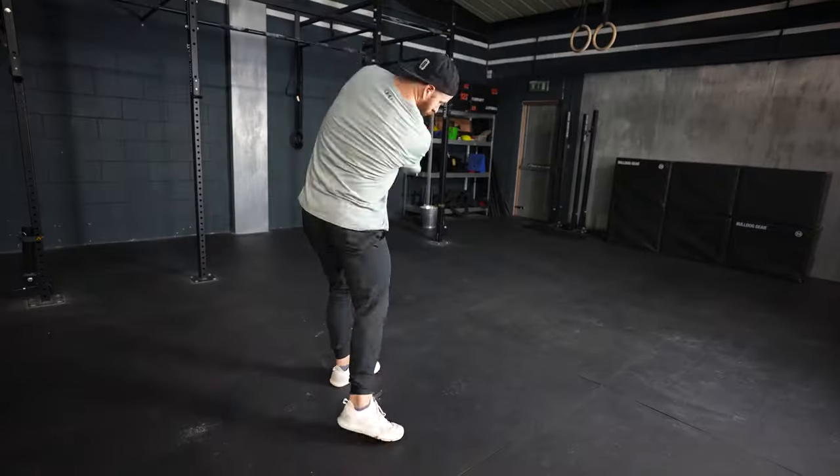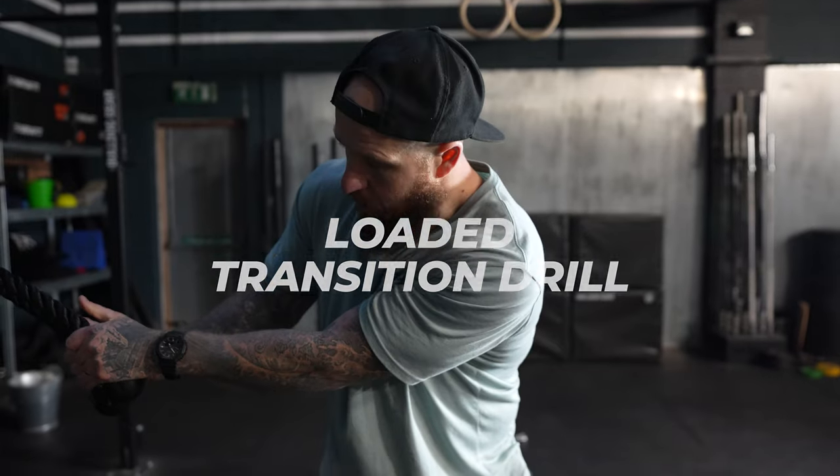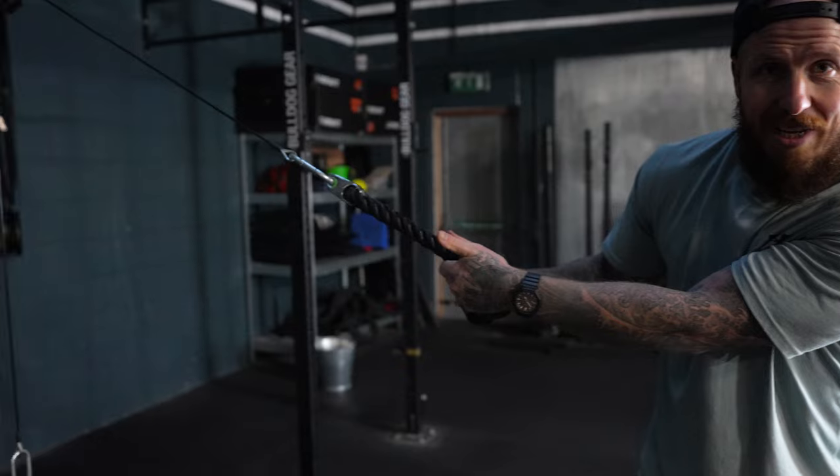The cable exercise we're about to do is going to drive us into that position, activate the core, and help us to use the ground so that we can go strong. This is the loaded transition drill, and we have a decent amount of weight on a two-handed cable system.